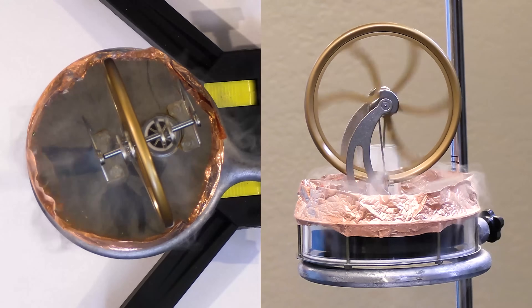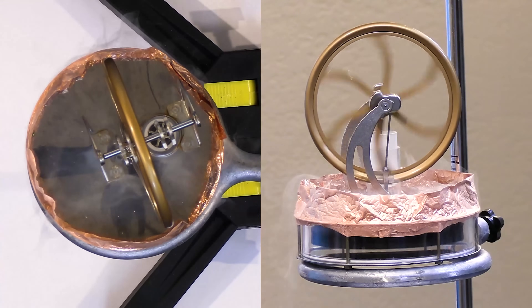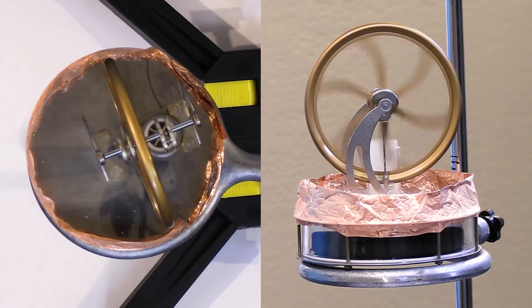There we go — now we can see it's finally cold enough. Without any heat source on the bottom, we're able to get this thing to run, because it's not necessarily the absolute temperature that matters — it's the difference in temperatures between the hot and the cold side.